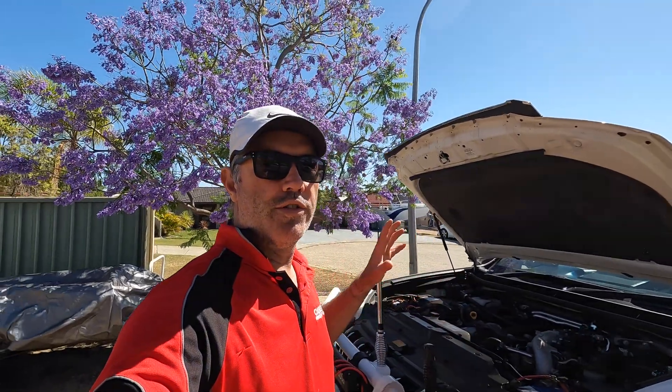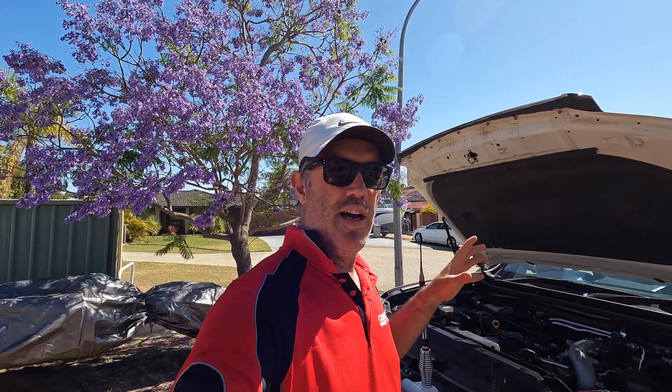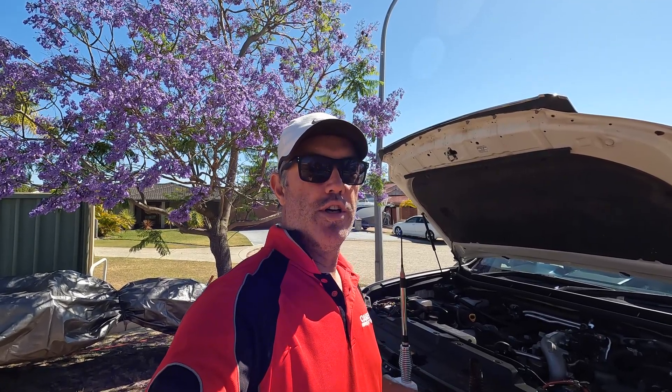I've set up this experiment today - I ran it down overnight with the fridge and it was at about 86-87%, and it took a bit less than an hour to charge it fully up just with the morning sun. So extremely quick to charge.